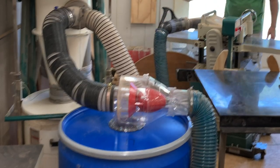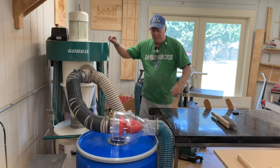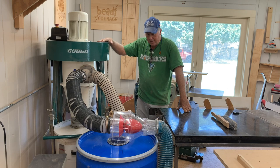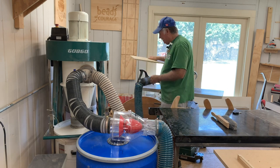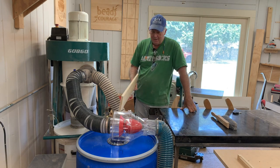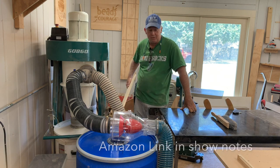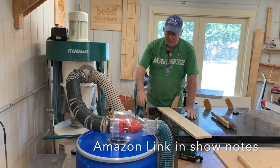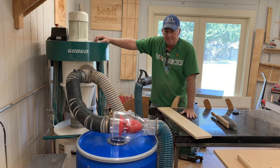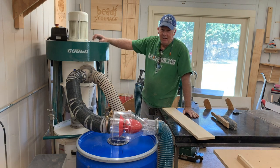I'm loving it! Man almighty, that is going to be super. I never realized just one little plane on a little board — and this is basswood — how much dust comes in here, and how much that separator takes it out so it doesn't go into the dust collector. Now we'll be able to have a nice large bin to collect our sawdust, and then the dust collector over here to collect the finer dust and anything that's missed.